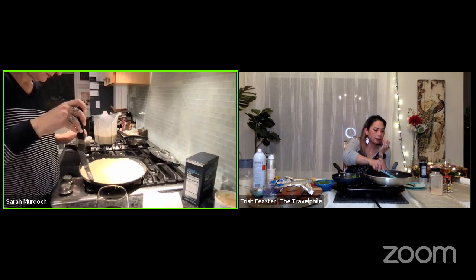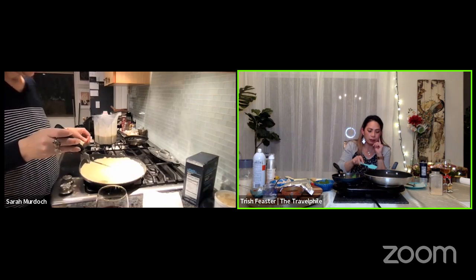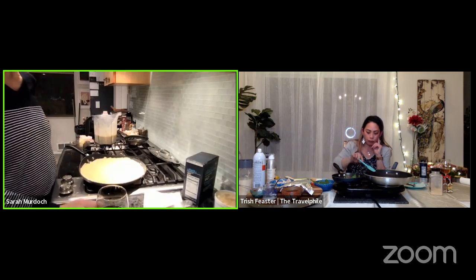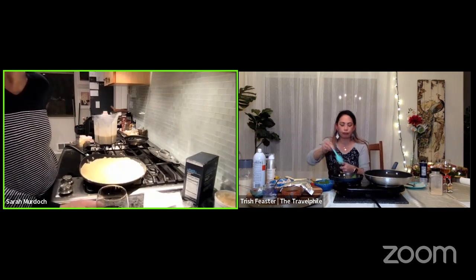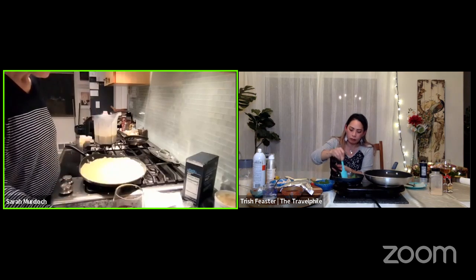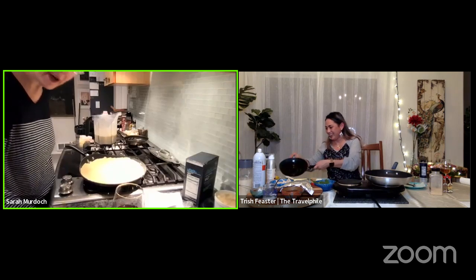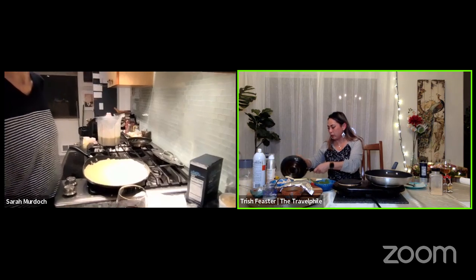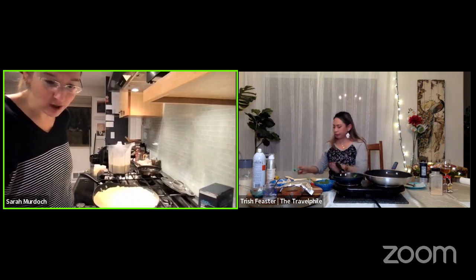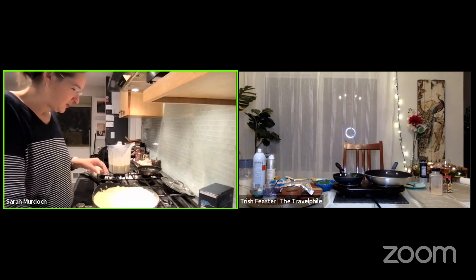Oh my God, this is the most embarrassing crepe I've ever made in my life. Well, galette — excuse me, galette. That's the fun thing about doing things live: they never turn out the way you expect. Just have another sip of wine and I'm sure it'll look like a better crepe that way. I'm keeping an eye on comments — if you have any questions or advice or better technique for making crepes, go ahead and jump in.